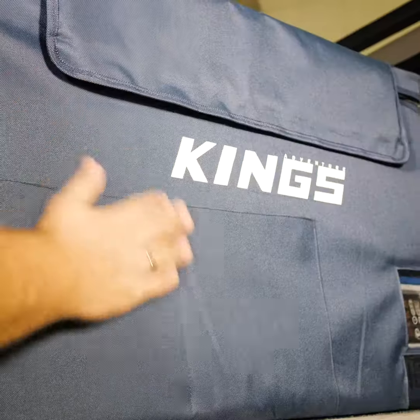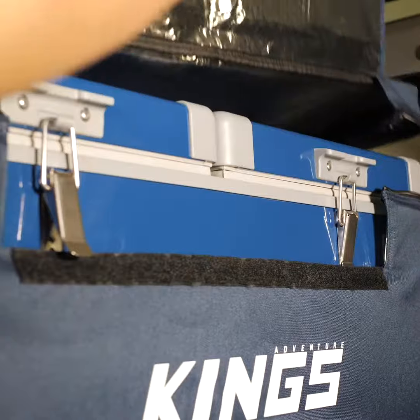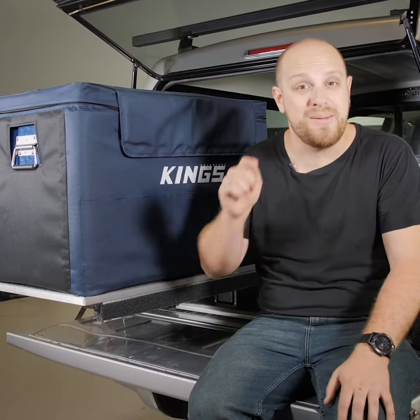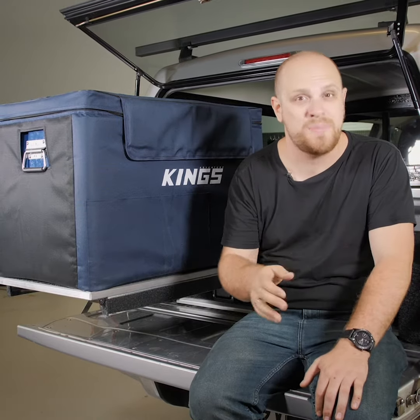There's even an optional genuine fridge cover available to protect your fridge from knocks and adds an extra layer of insulation. I don't reckon you can get much better value than the Adventure Kings Dual Zone 70 Liter Fridge Freezer, whether it's for quick trips or big adventures — especially when you see the price it's on sale for right now.